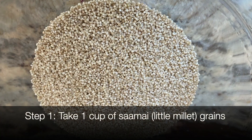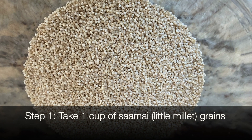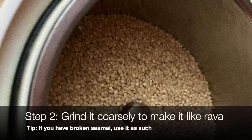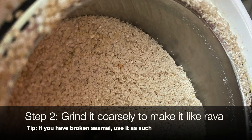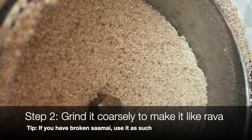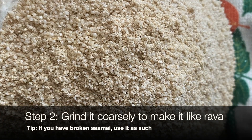Take one cup of saamai and grind it coarsely to make it like rava. If you have broken saamai, you can use it as such. Once broken, it should look like this.